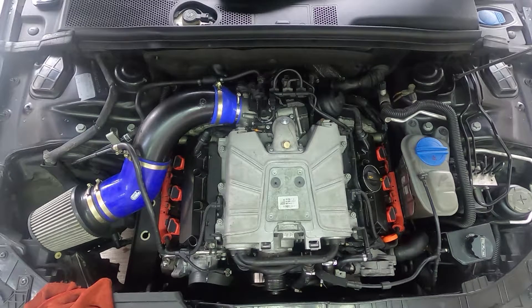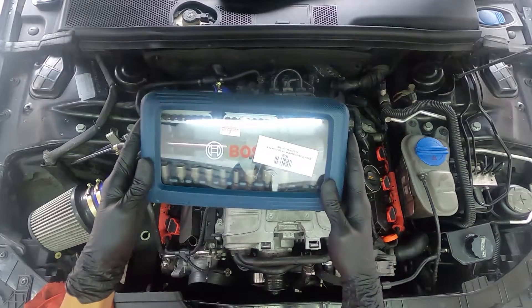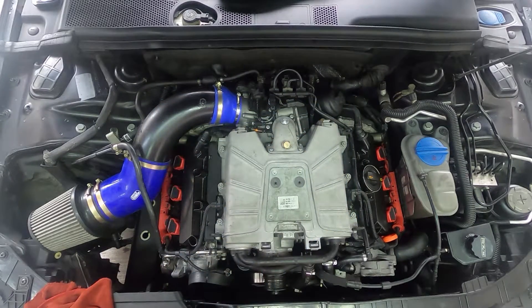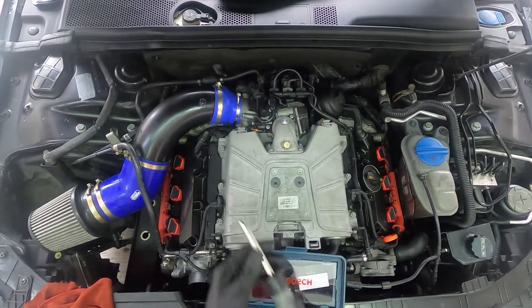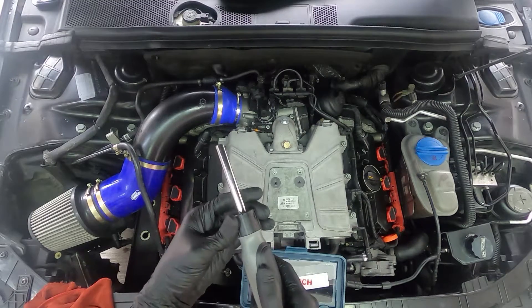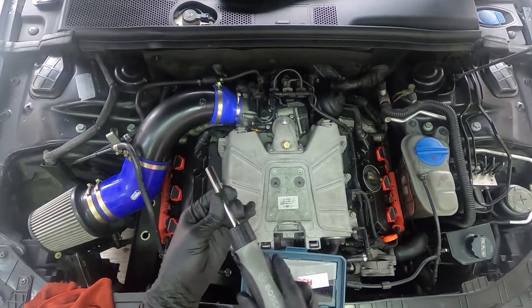All my tools — I've always used Bosch. Bosch is known for being one of the best tools you can ever get. Everything I use is Bosch. It's a ratchet, and it's really easy to work on. You can also lock it to make it function as a non-ratchet.